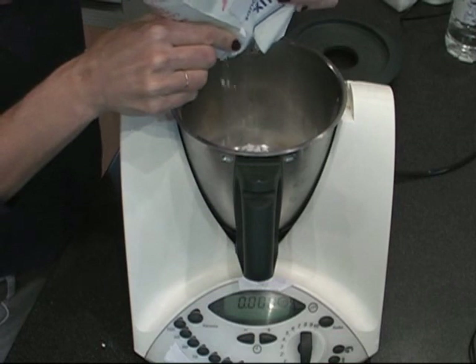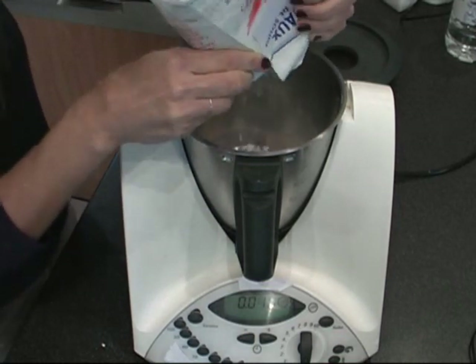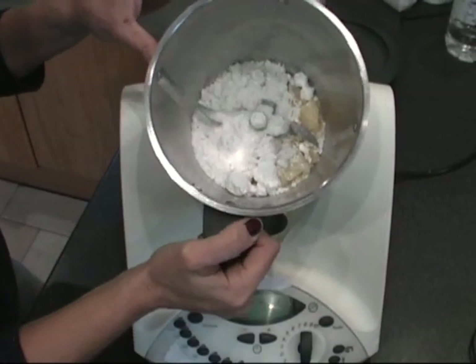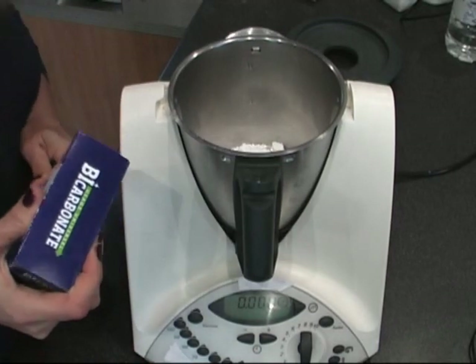Then we need 50 grams of crystal soda — it looks like this, this crystal soda. So now we need 30 grams of baking soda.